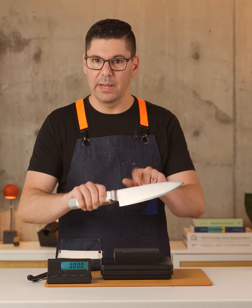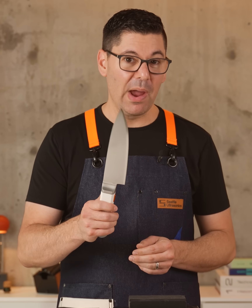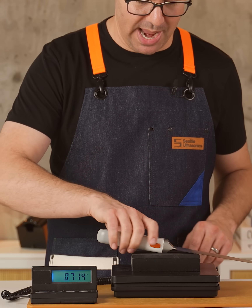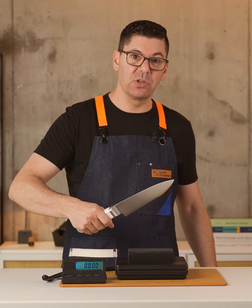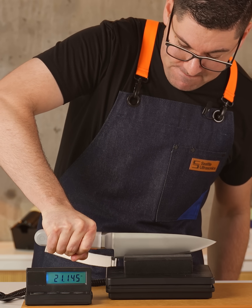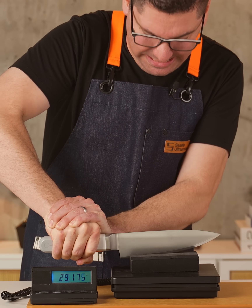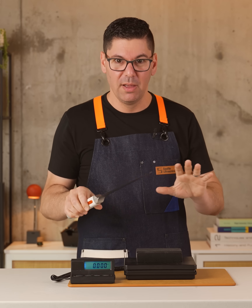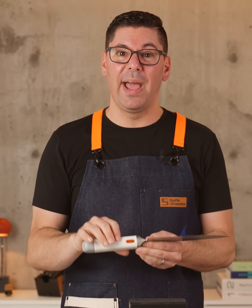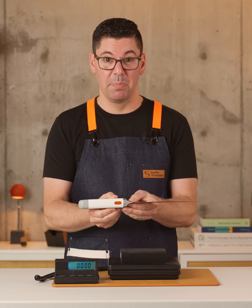This is an earlier prototype with a different blade finish, but the same internal construction. I grabbed this because I'm about to abuse it. This is a normal scale that just measures in pounds. Let's see how much force I can apply with my hand. That's one hand, and that's two — with all of the force that I can summon. I'm cranking on this knife as hard as I can with all my strength and body weight, and the handle doesn't budge.